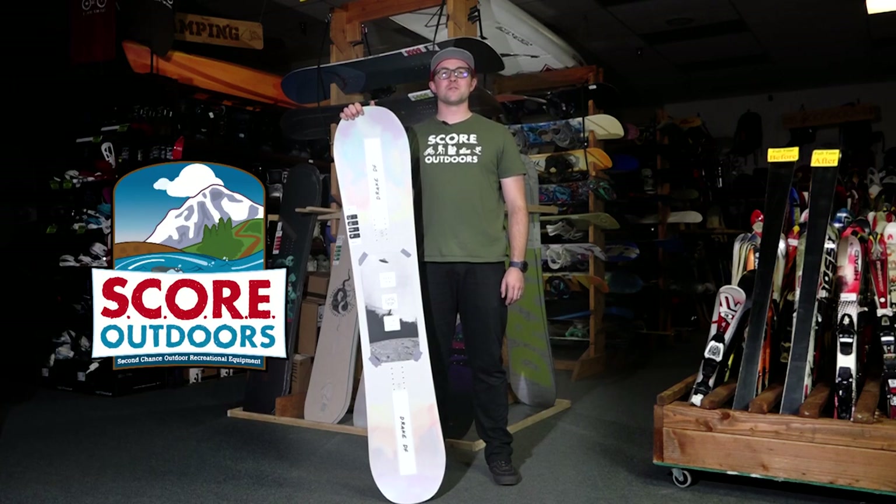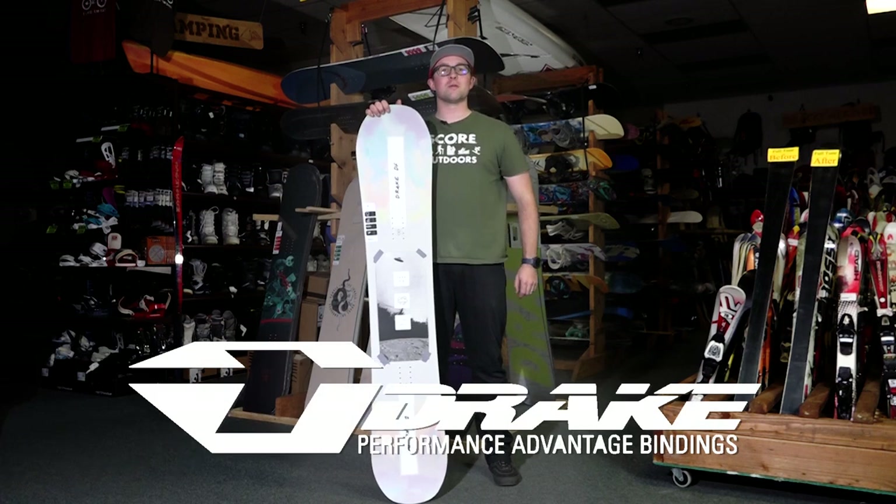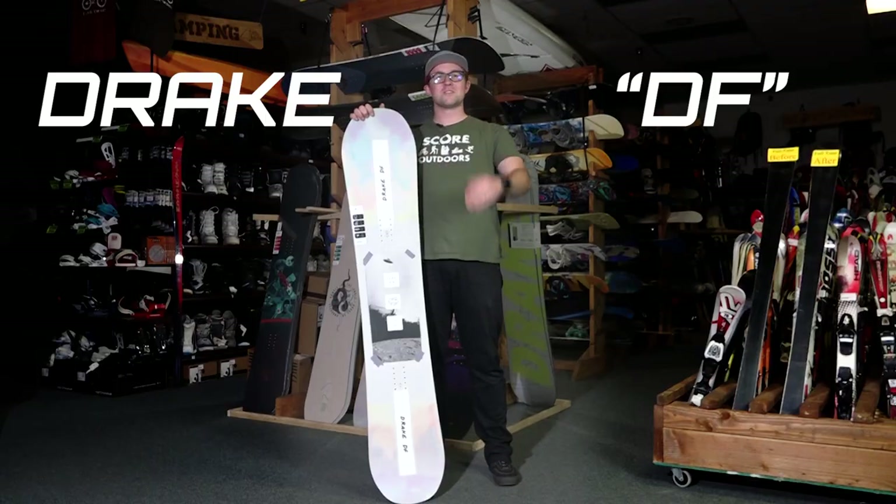Hey, it's Brian with SCORE Outdoors. Welcome to the Buyer's Guide to the Drake Snowboards and Bindings. In this video, we are going to take a look at the Drake DF. Let's get started.